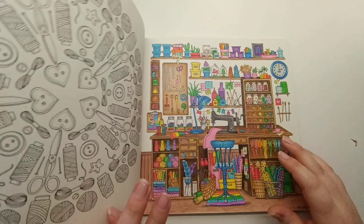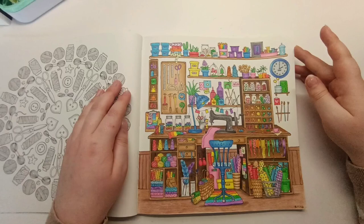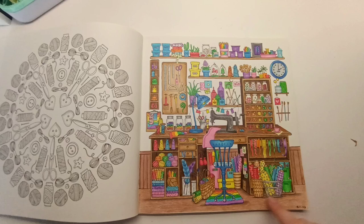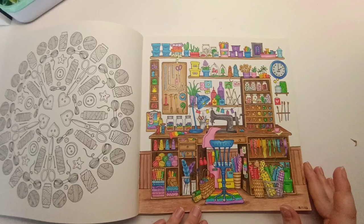This one took forever — it was a buddy color with Amy and she finished it way before I did. I spent a long time agonizing over the details. I knew I wanted the desk to be quite plain in comparison and use a rainbow color scheme, but it was hard knowing where to place each color to make it look harmonious with not too many of the same colors next to each other. I'm actually really proud of this page — I love how it turned out. I used Bruynzeel squares.